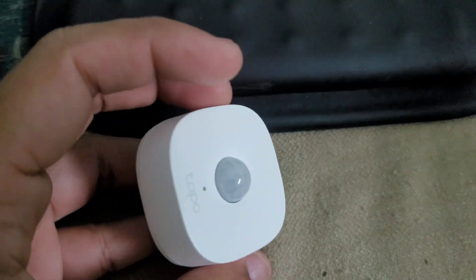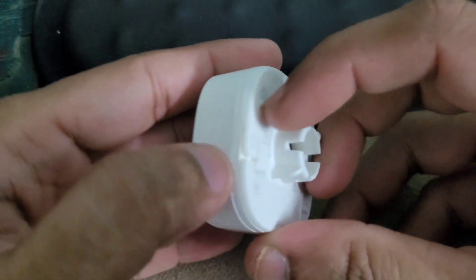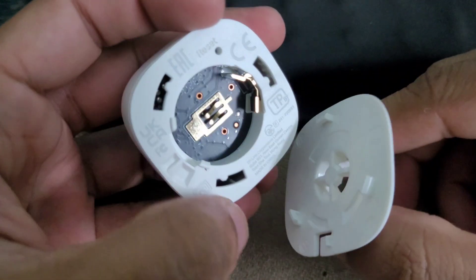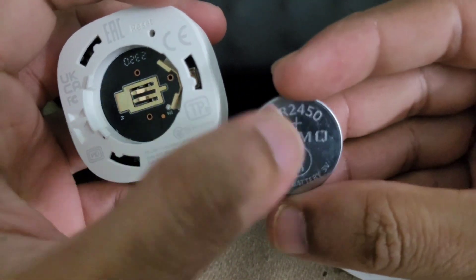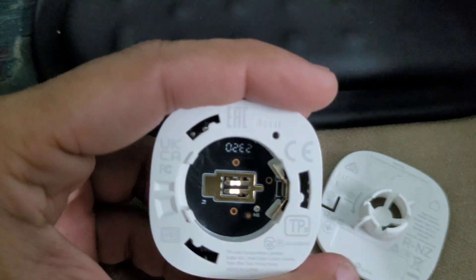That's a tiny device. There is a lock — you need to use both hands to twist it open. Inside is the CR 2450 battery, which I've already removed here to show the interior.